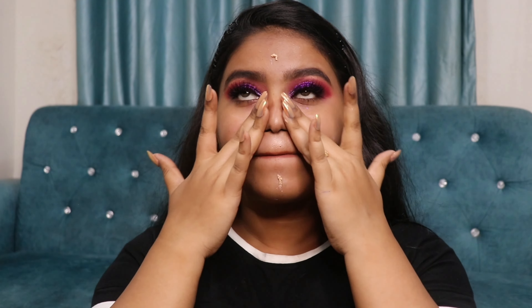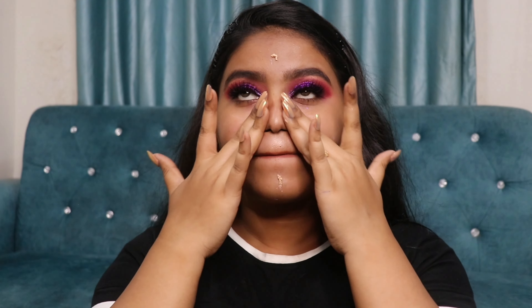These lashes look absolutely stunning on my eyes — I absolutely love them, they are really beautiful and they don't make your eyes feel very heavy. Next I'm going to clean up whatever mess is created under my eyes, and then moisturize my face.